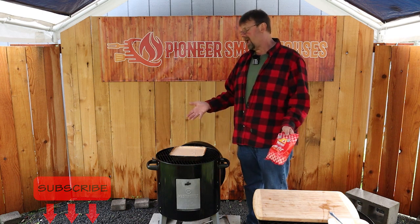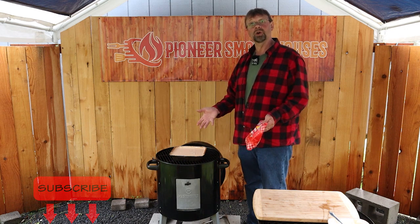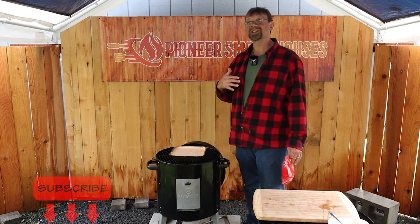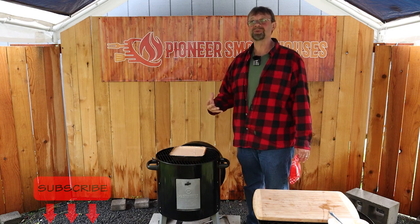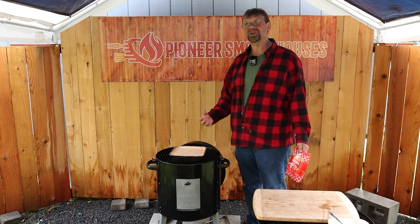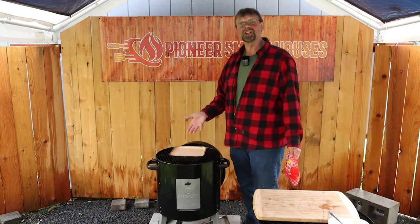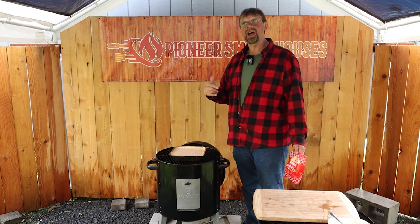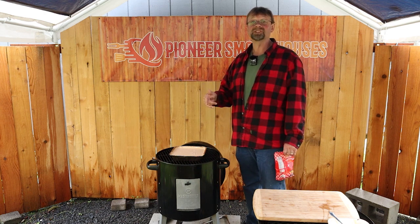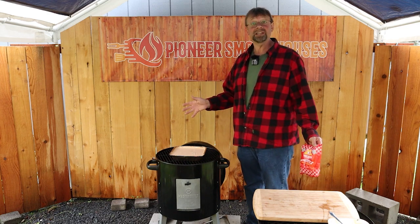That's the end of this video. I think we've really got this Masterbuilt charcoal bullet smoker under control and are kind of understanding it. Still balancing a bit because my practice was all in hotter weather and now the weather is cold, so I have to add a little more charcoal to get to the temperatures I was hitting a month ago. Thanks for watching, and if you saw anything you like, there are affiliate links in the description below — I will get compensated for those, but they won't cost you anything extra. Thanks again, have a great day.